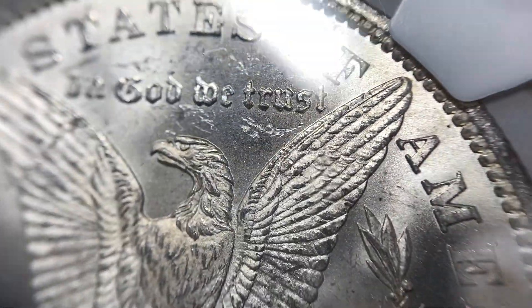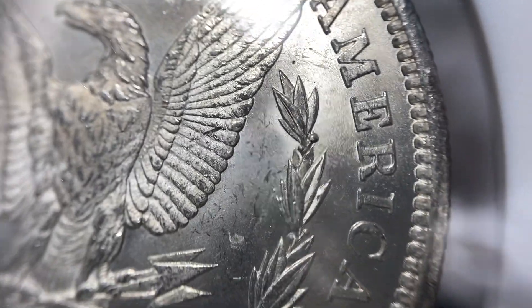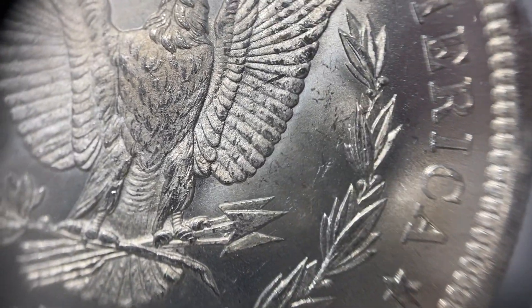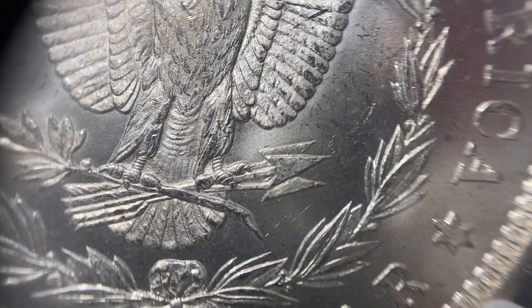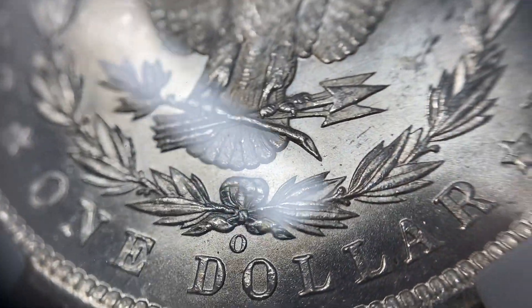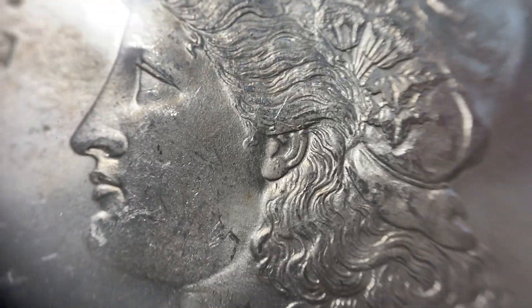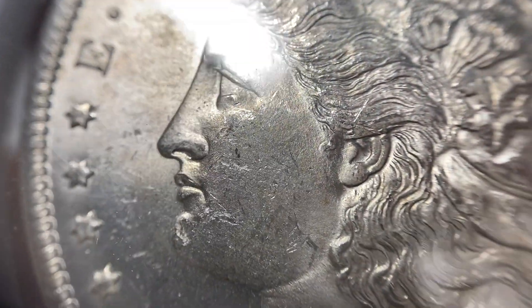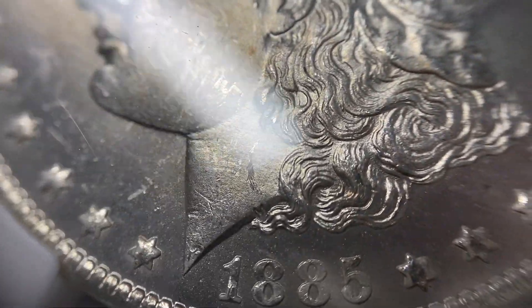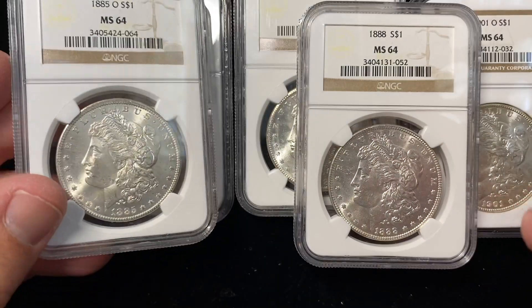Overall a nice looking coin. There are some contact marks up top under 'In God We Trust,' but it has a pretty strong strike for a New Orleans mint coin — you can see all the fine lines on the eagle's talons. Some New Orleans mint coins are really well worn down, others not so much. This is a really strong strike for the year. On the obverse there are a lot of little contact marks going on, but overall a good eye appeal coin.